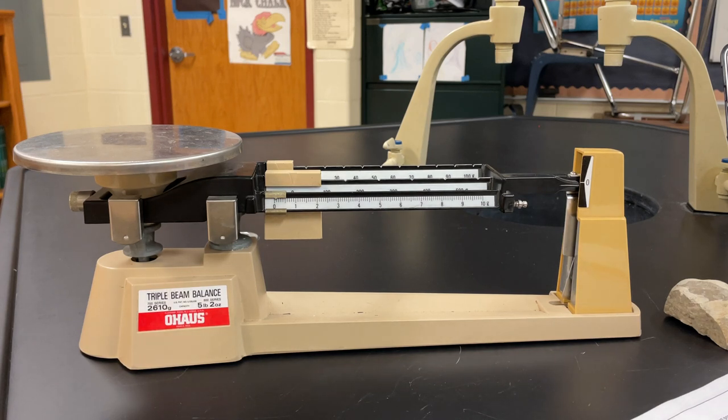All right students, hello. This is Mr. Stottleman and I am here to quickly give you a tutorial on how to use this instrument known as a triple beam balance.